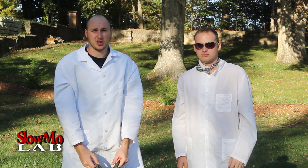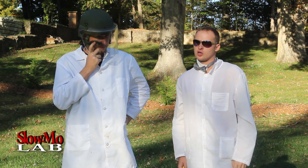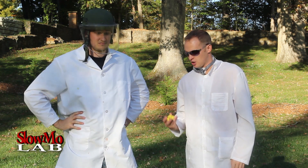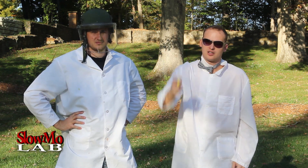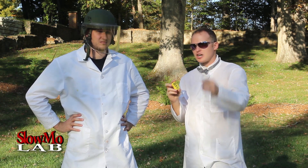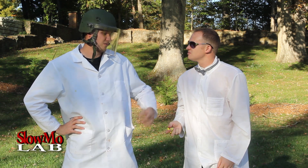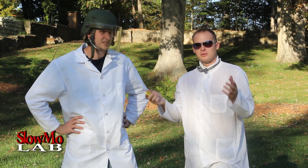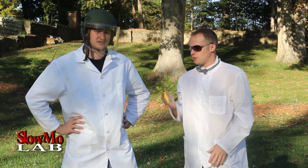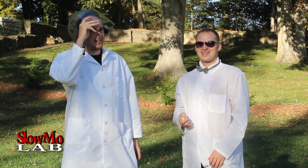What's up everybody, welcome to Slo-Mo Laboratory. Today we're going to need some top safety because we're going to do a very dangerous experiment with a lighter — a Zippo lighter. Not really. We're going to film it in slow motion and see what comes out of it. That's Slo-Mo Lab! What fps are we going to film? We're going to film it in 10,000 and 15,000 fps and let's see what it's going to look like. What's up everybody, come back again.